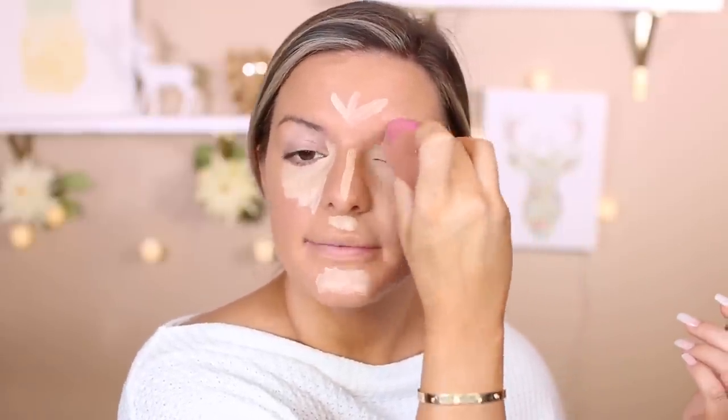I decided to give the Wet n Wild one another try and oh my gosh, I don't know what it is, but I have been loving it lately. Just loving it. I did try it with the Milani primer and hated it — that type of silicone primer just doesn't sit well on my skin. I've been loving it with my regular primers lately. I haven't been using Tarte Shape Tape much because I'm almost out, but I'm using it today because I want more of a full coverage finish.